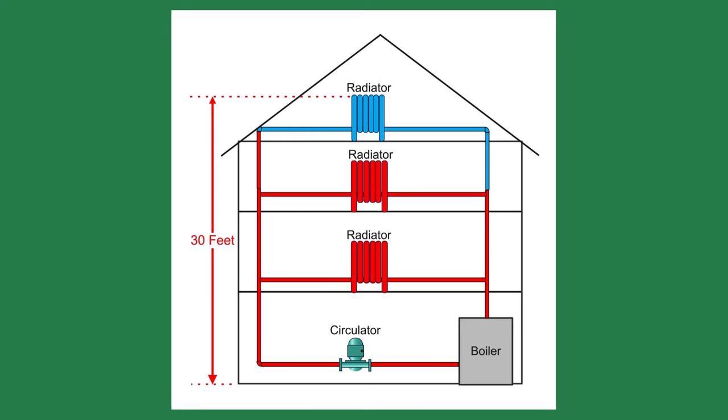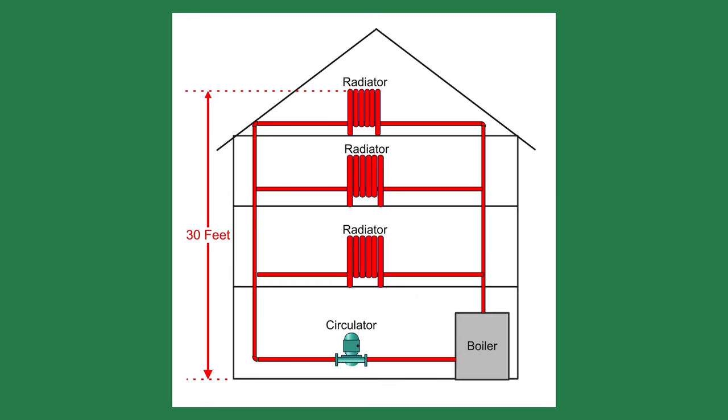If the system pressure were 10 psi, as we found above, the water would only reach 23 feet high. The top radiator would have no flow and no heat. Once you increase the pressure to 16, you would have to vent the highest radiators to remove air trapped in the piping.